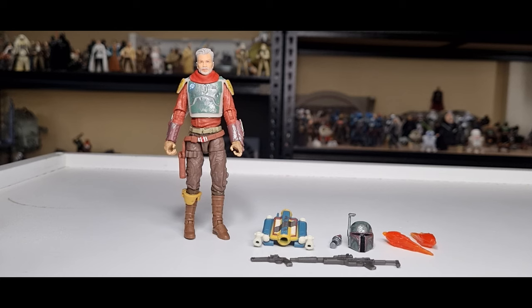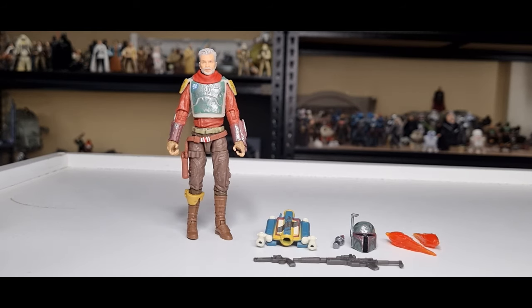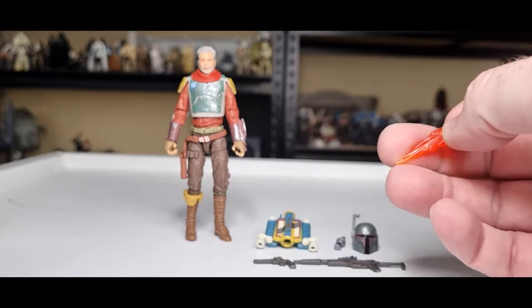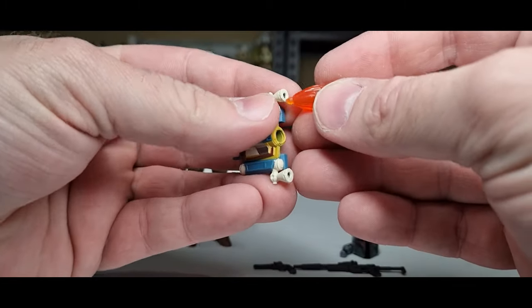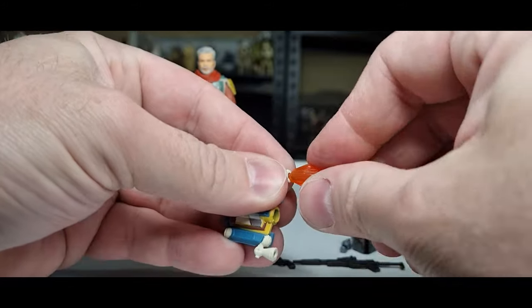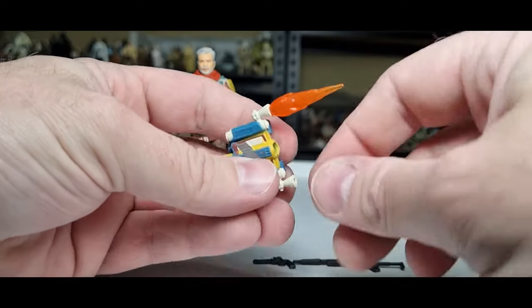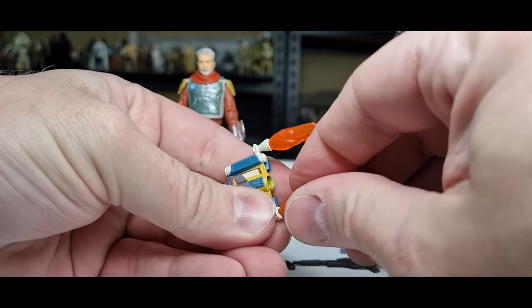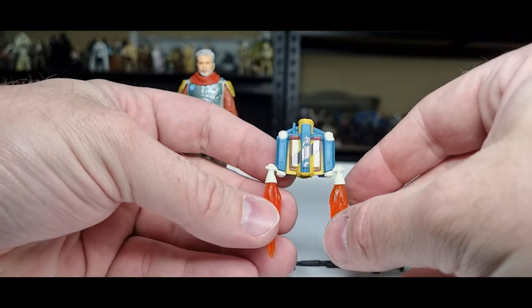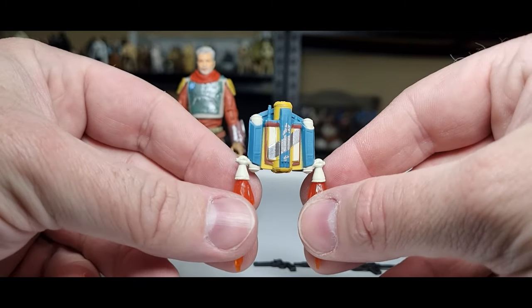Here is Cobb Vanth out of the packaging. As always we look at the packaging, then the accessories, paint applications, articulation, and at the end we'll do a peg test. We get these flame effects again, which we've seen with various figures. They should theoretically just peg into the base of the jetpack — it's a little bit of a tight fit but they do go in. Better a tight fit than a loose fit. They take a little twisting but they go in — looks quite good. We've got Cobb's jetpack there.